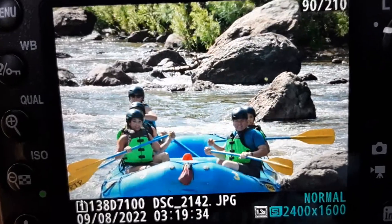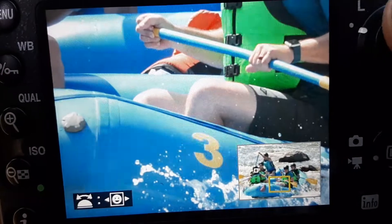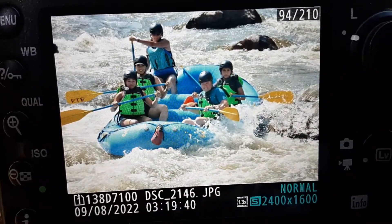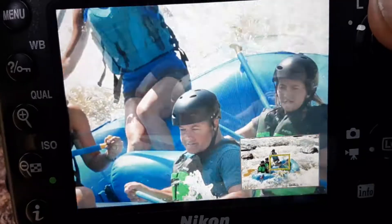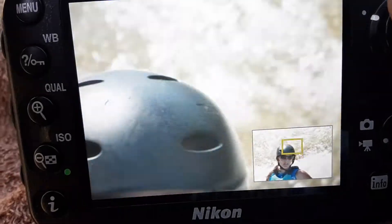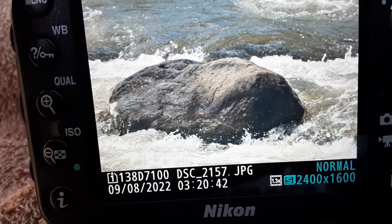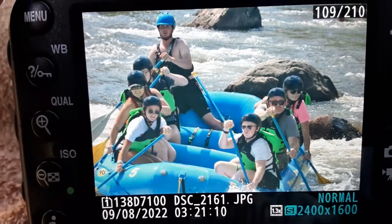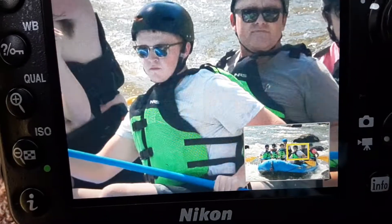I took the polarizer off. So this is no polarizer, and you can just tell when I zoom in — just a little sharper all around. But the water is kind of glittery, and the water is very bright in the background. So then I put the polarizer back on and shot these, and you notice the water looks a lot more normal.